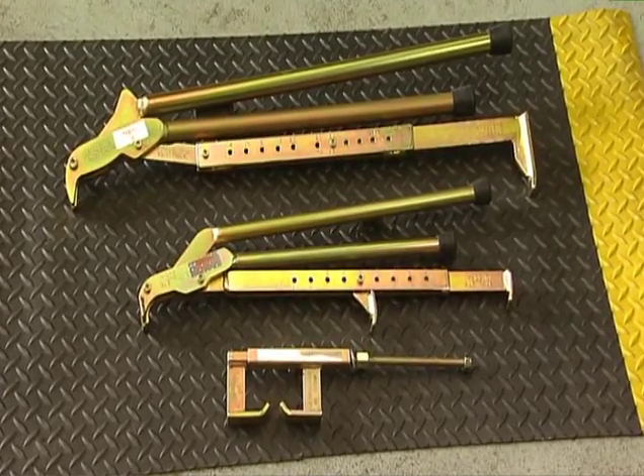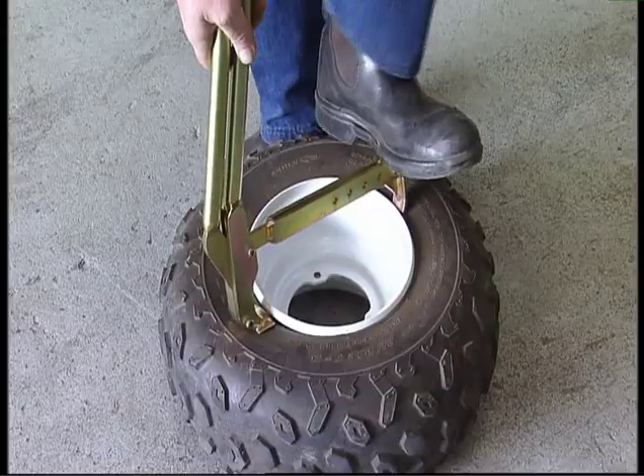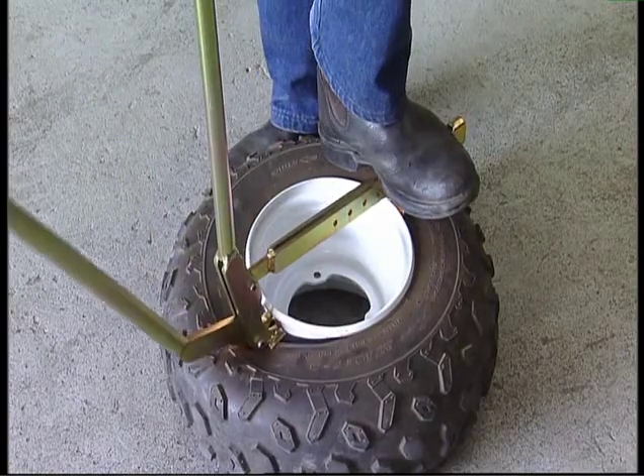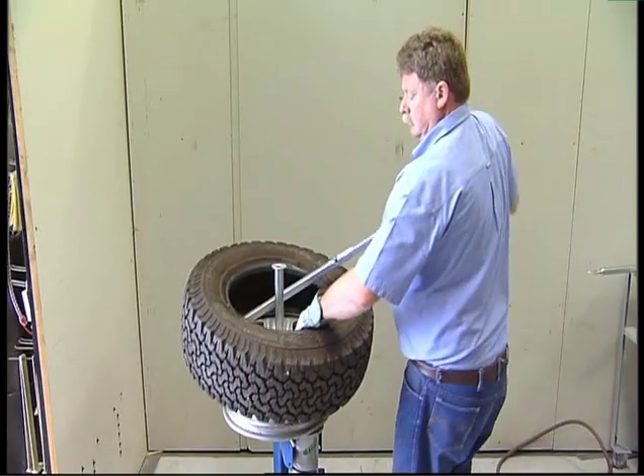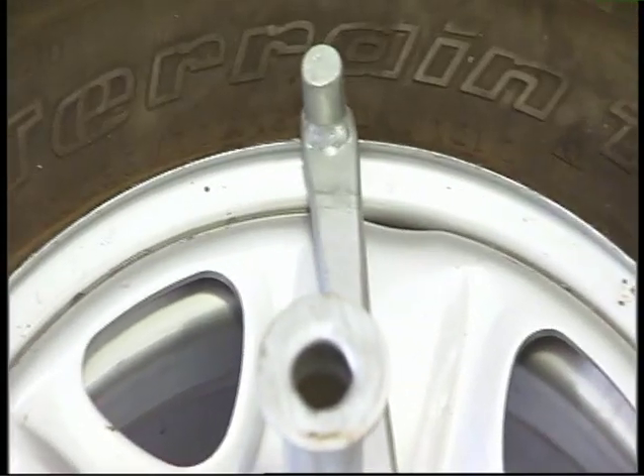Tire Pliers manual bead breakers suit the automotive, commercial and motorcycle industries including ATVs. Tire levers — automotive heavy duty tire levers for bikes, split rims, etc. — with a unique refitting end.